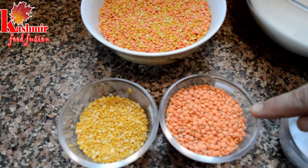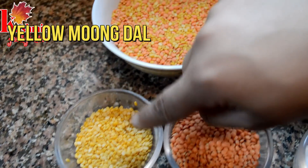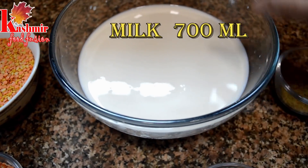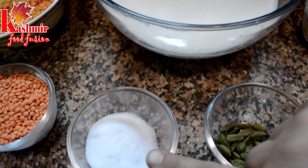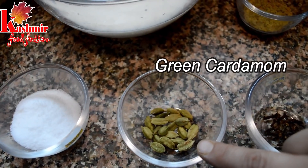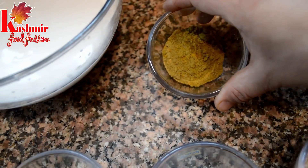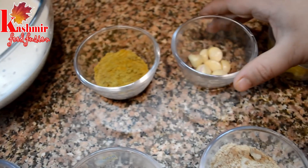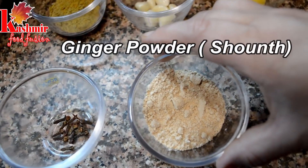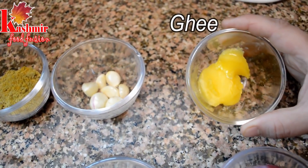We have taken red lentils, skinned lentils, and 700 ml of milk. We have taken green cardamom, long cloves, fennel seed powder, soft cut powder, garlic, laysun, ginger powder, and the smallest papilla. We use shallots or pran for this dish. And we have our chicken.